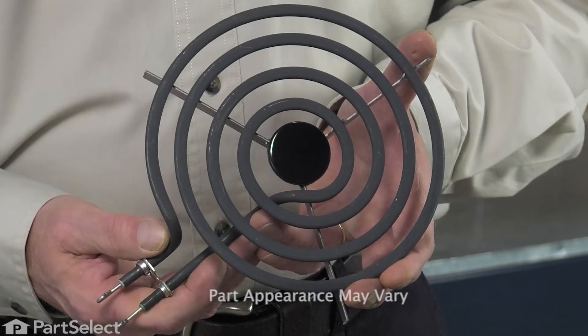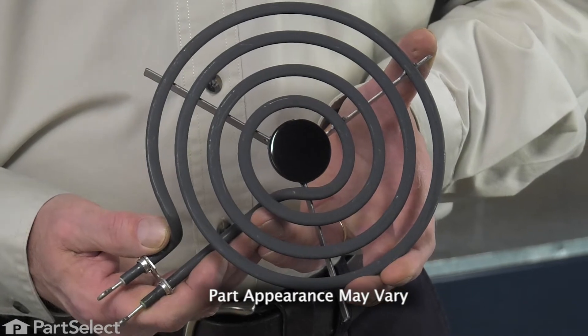Hi, it's Steve. Today we'd like to show you how to change the surface element on your range. It's a really easy job and you won't need any tools. Let me show you how we do it.